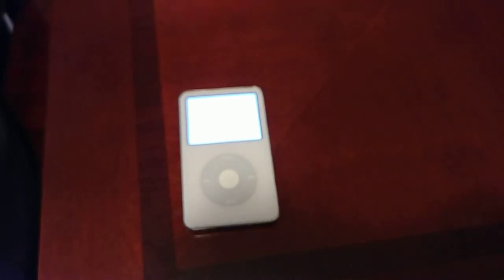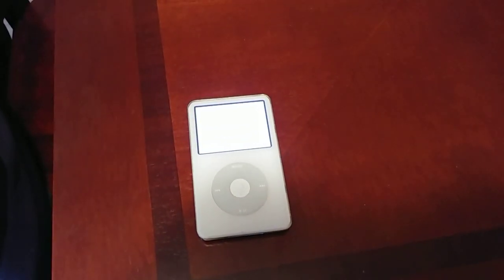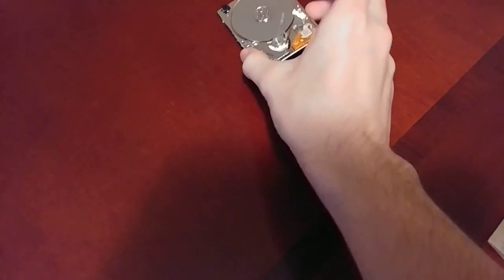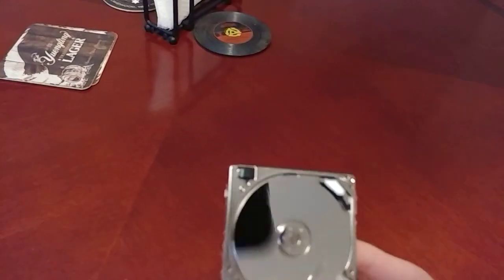It says that because the hard drive is dead. I'm waiting to buy a CF card to Zip adapter. Here's the old hard drive as a matter of fact — tiny little thing.